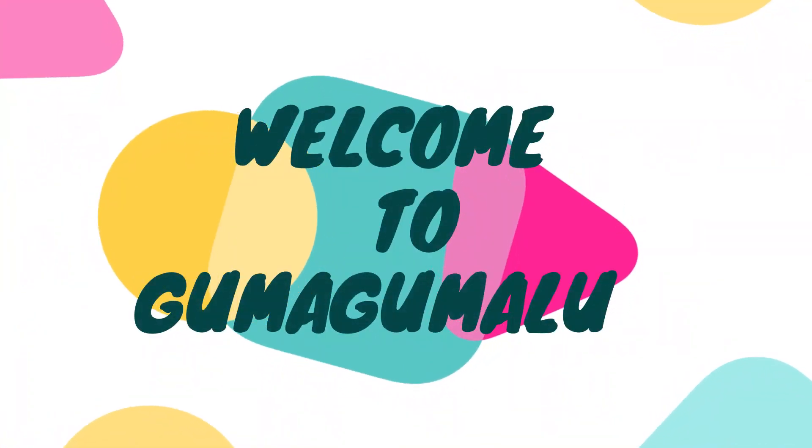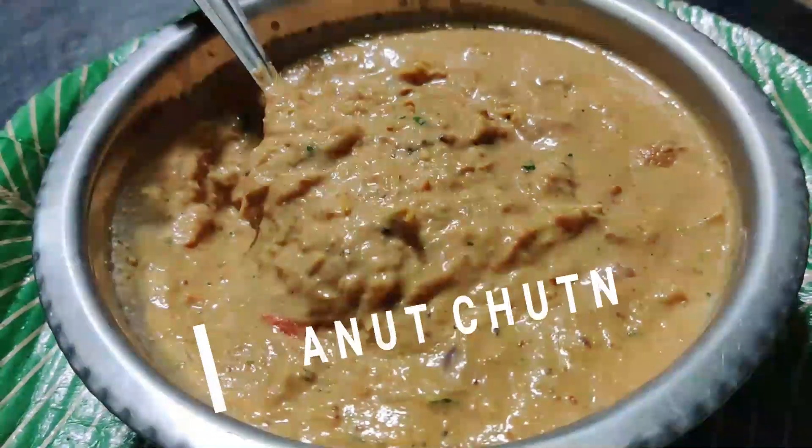Hello everyone, welcome to Gunggumala channel. I will show you how to cook the pan.